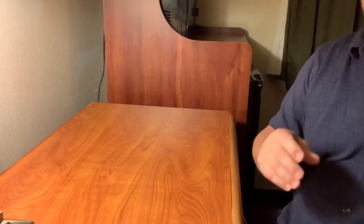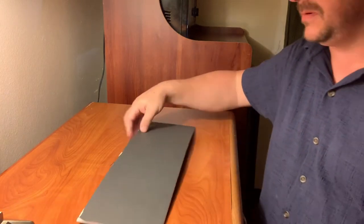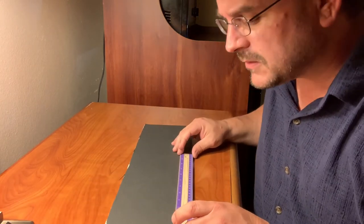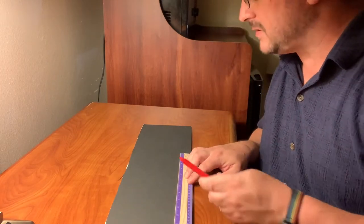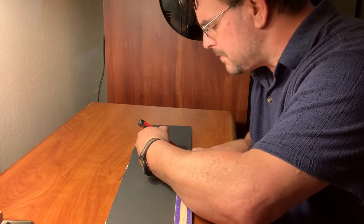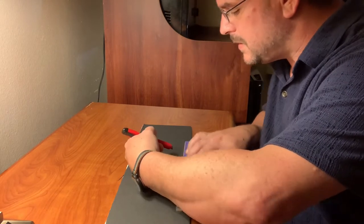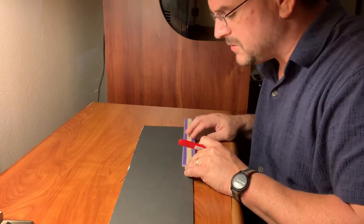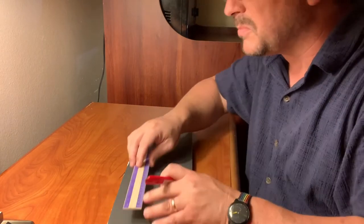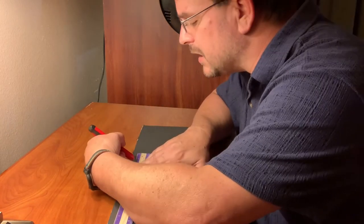Take the two big pieces and set them to the side for now. What you need to do is figure out where the center of this board is. I got 12 inches to here — let's just do it to 10 to make the math easy. This particular board is about 20 inches, and you don't have to be super perfect. If you're off by a quarter inch either way, it's really not going to matter.